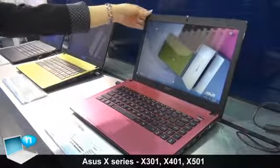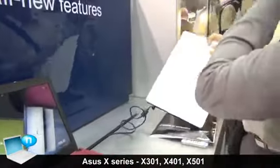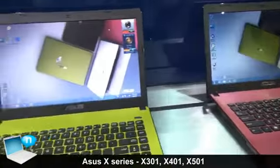Hi, this is our latest X-Series and as you can see we have four colors: white, pink, green, and dark black.